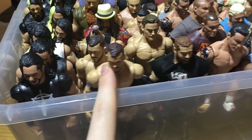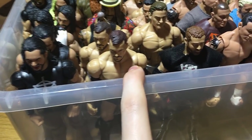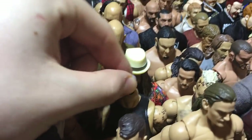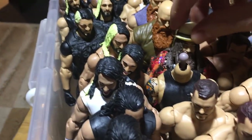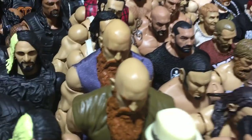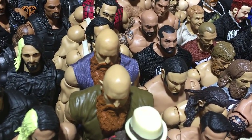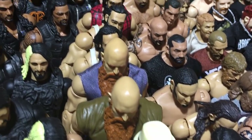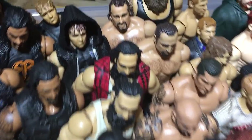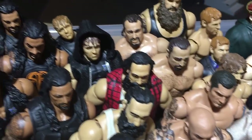Here we have two Balors from the most recent basic sets — Basic 77 and Basic 75. Here we have Bray Wyatt Elite 28 without the head, and a Bray Toys R Us exclusive. We got two Eric Rowans Elite 29, and this is a fix-up with the Daniel Bryan jumpsuit which gives it better articulation. We got three Elite Harpers — Elite 29 and I think both of these are fix-ups with the black pants.